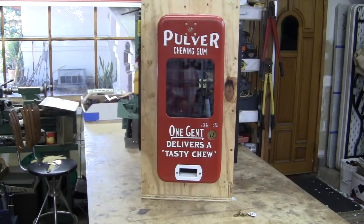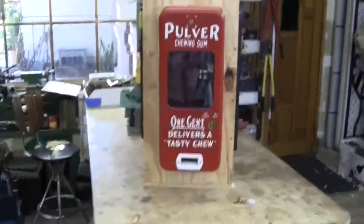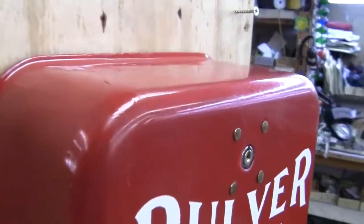Up for auction is a red porcelain pulver short case gum machine. It is in really great condition, not very much touch up at all on it.